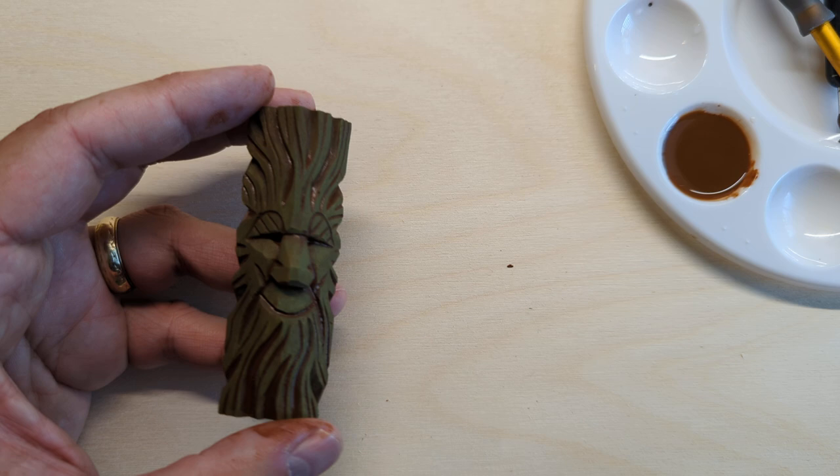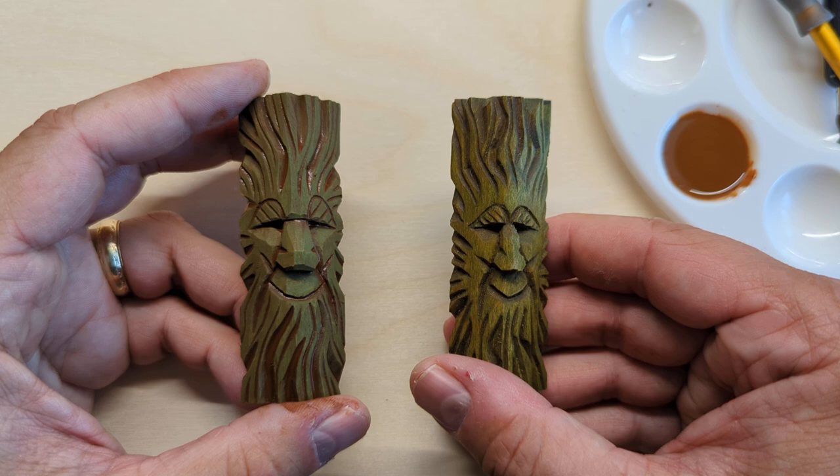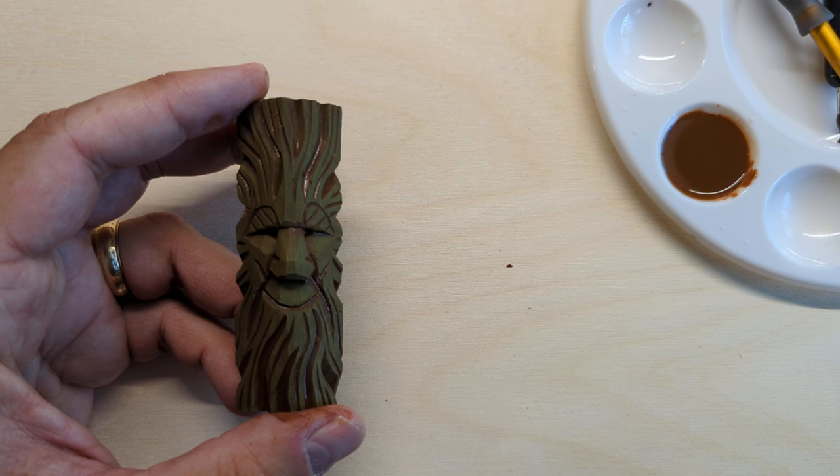So that's how you antique. My only last bit of advice is to experiment with it and see what you like. You might find on some carvings that you don't want to antique — for example, the egg and the chick because I want that to be a bright, happy color. So think about what you're antiquing. But it's pretty easy and it's a fun way to get a nice final finish on your work.